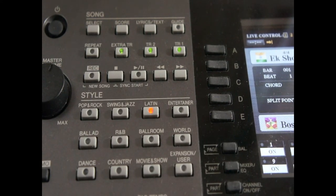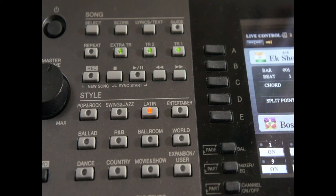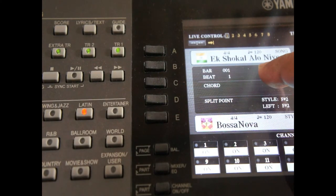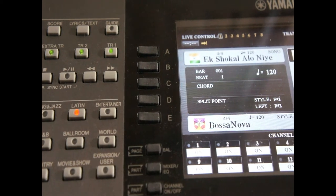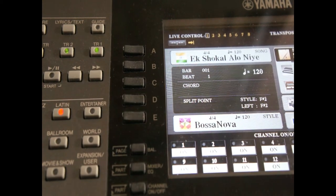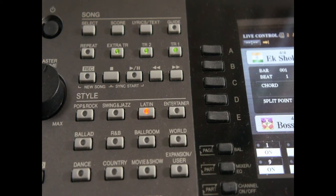Let's start recording a MIDI file. I already have a song here which is in MIDI format. You can see it's written 'song' at the top right. Basically, what Yamaha tries to say is that 'song' stands for MIDI format. So any song you come across, you know it's in MIDI format.